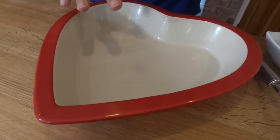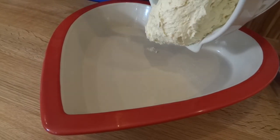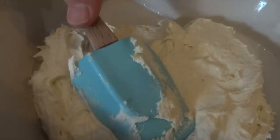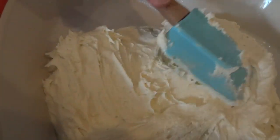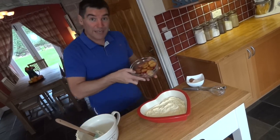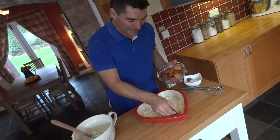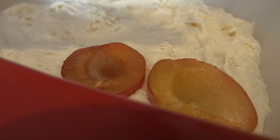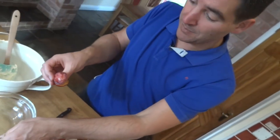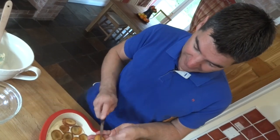Now I'm going to put this into my pan — my heart-shaped pan here that I've greased already. Just get that in and pat it across the bottom before pushing your prepared plums into the top. I've got two little halves left that I'm just going to cut up to fit them into the spaces.